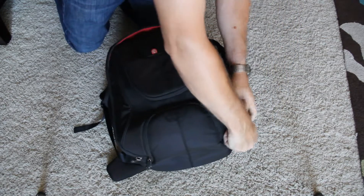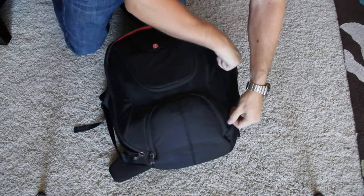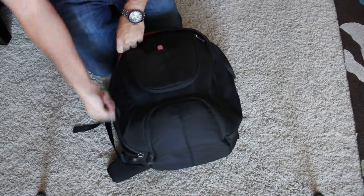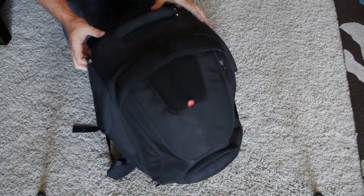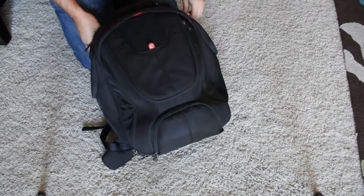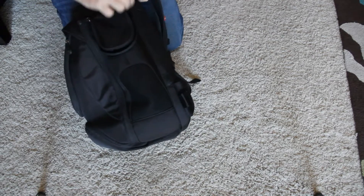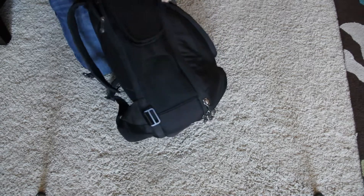The FPV monitor fits right there and it zips right up. I wouldn't necessarily trust this to travel on an airplane — use a hard case for that. But if you want to throw this on your back and go for a bike ride, it's great for that. There are also side compartments here where you could fit more tools, a battery, or water — there's one on each side.